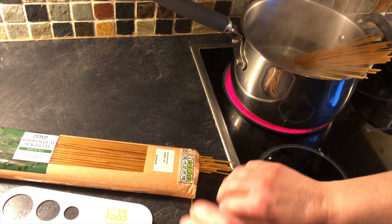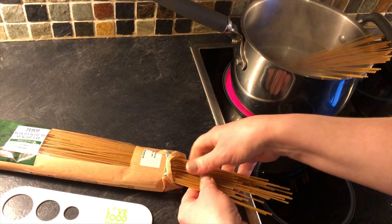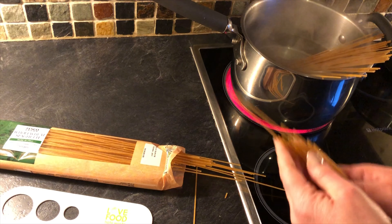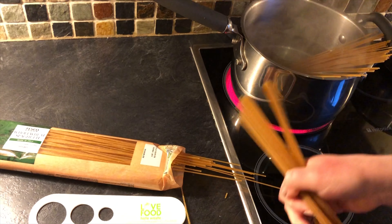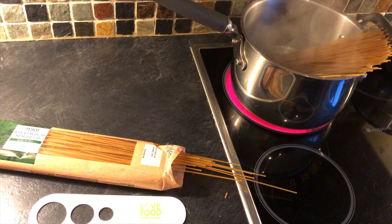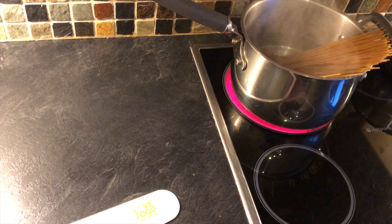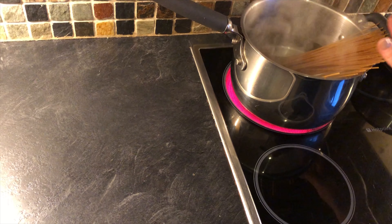I'm going to do the same thing again. My son and I are going to have this one, and my husband's going to have some pasta because he doesn't like spaghetti — who doesn't like spaghetti? Another way to measure is to weigh it: about 75 grams per person, or 75–80 grams for pasta as well, for a healthy portion.